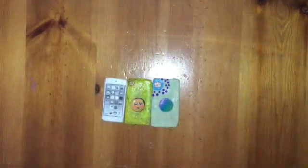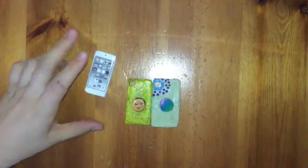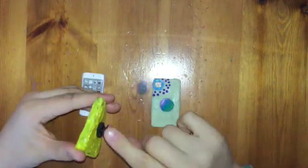Hello everybody, welcome back to another video. Today I'm going to teach you how to make little iPods for your American Girl dolls and iPod cases with little pop sockets on them.